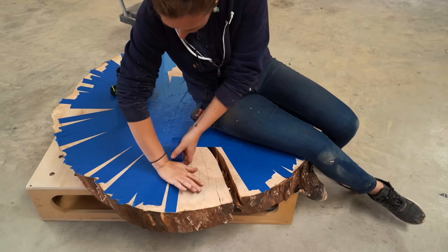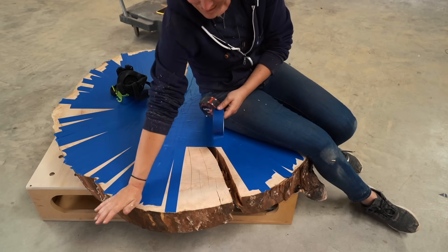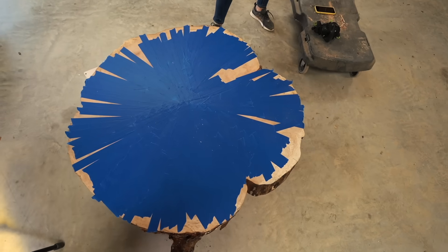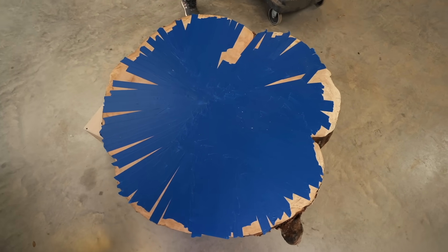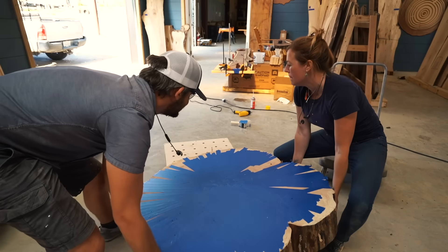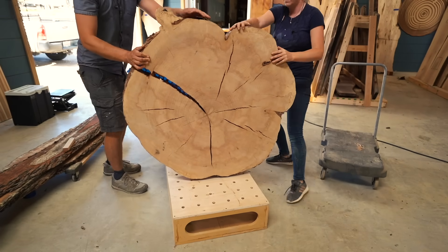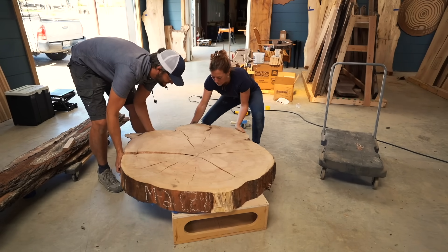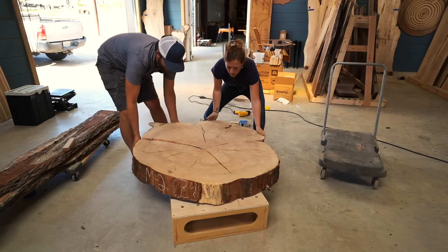Tyvek house wrap tape works best because it won't stick to the epoxy, but I made do with what I had on hand and in the end it looked like this. Now I'm going to flip it over and work on the top again. I had to ask for help anytime I maneuvered this thing around. I also put it on something so that I could see if I sprung a leak, but fingers crossed I did a good enough tape job.